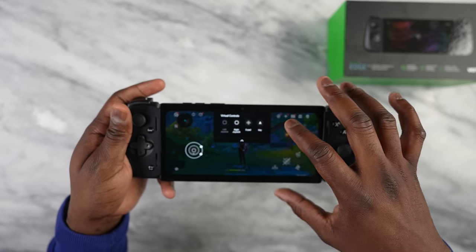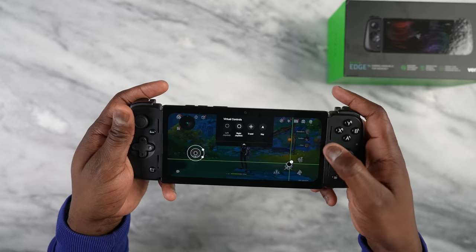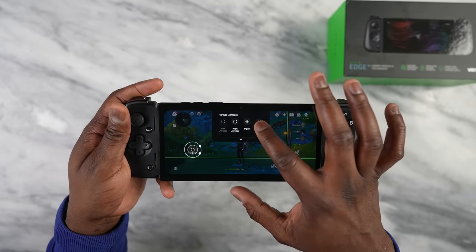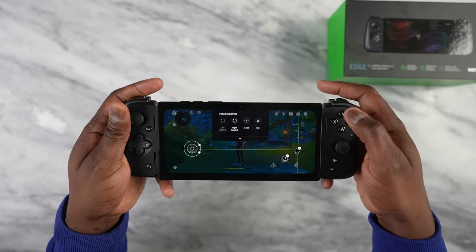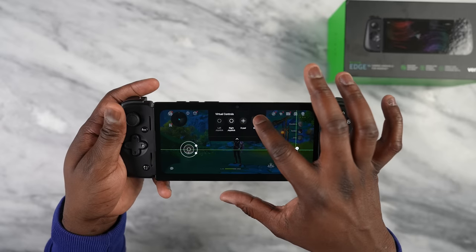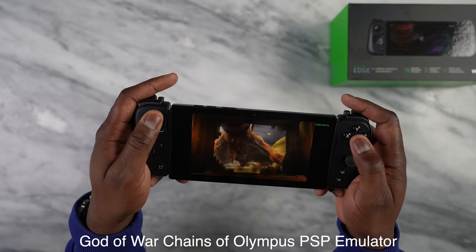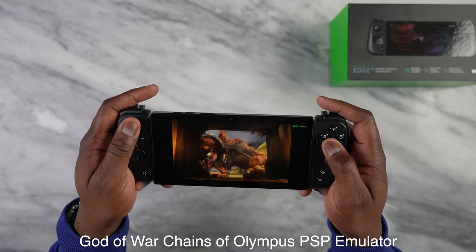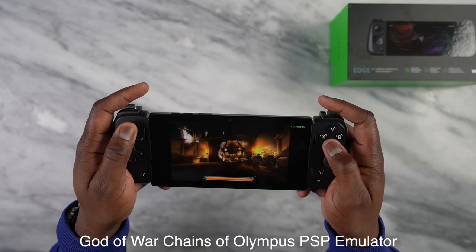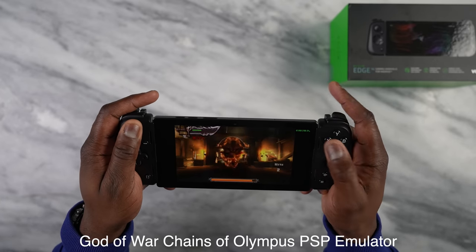Speaking of remapping, there's software where you can virtually map any Android game that doesn't support native controllers. It's quick, easy, simple, and works quite well. If a game uses both camera angles, just make sure you turn that on. I also played a PSP game — God of War — which ran really well. Emulators run absolutely well on this device, so if you want this for on-the-go emulation alongside Android games, that's a great option.